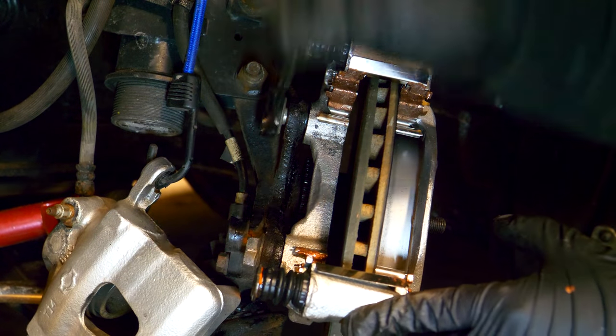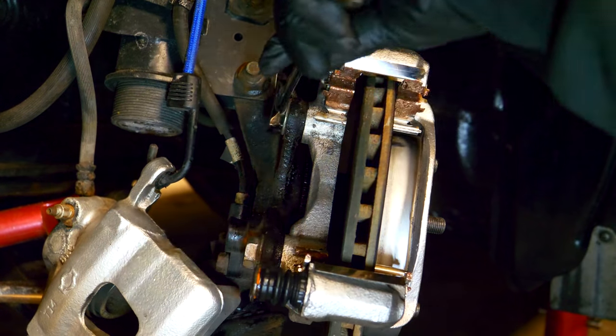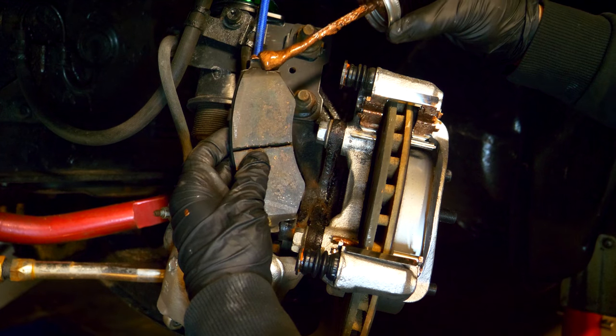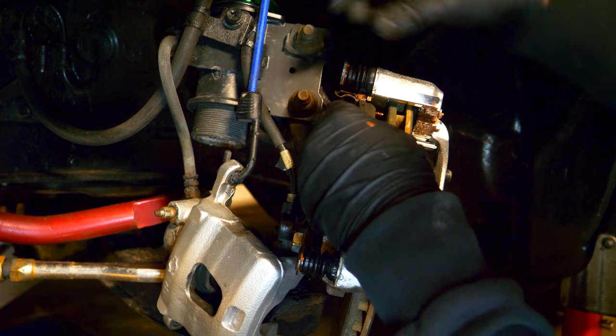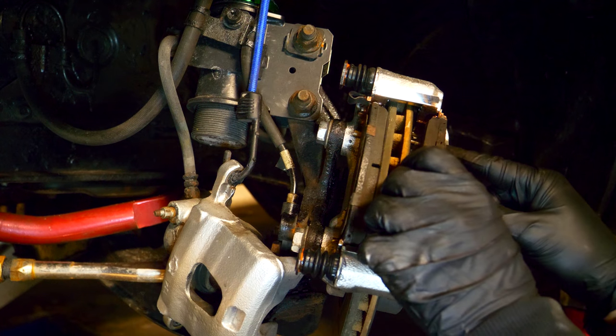Don't forget to tighten both of those bolts up to the back of the knuckle, and then the carrier is going to be mounted. You can then grab your brake pads and apply a little bit of anti-seize on the ends of them. Install them in the same orientation as they were — make sure the inside pad goes back where it was, and the same thing goes for the outside pad.